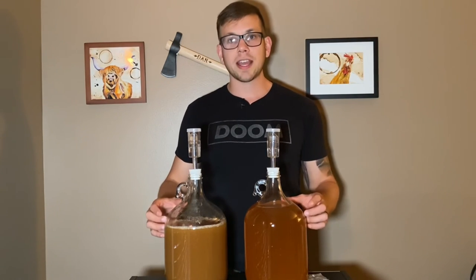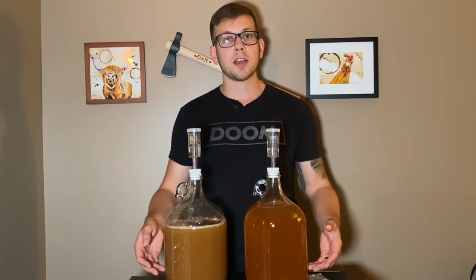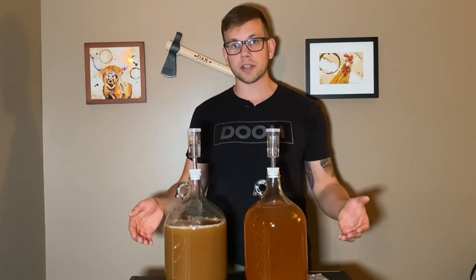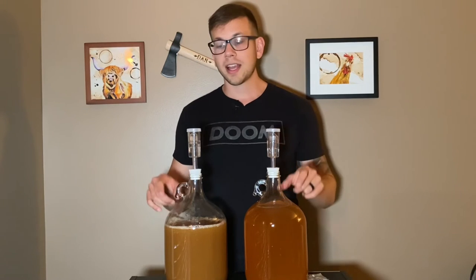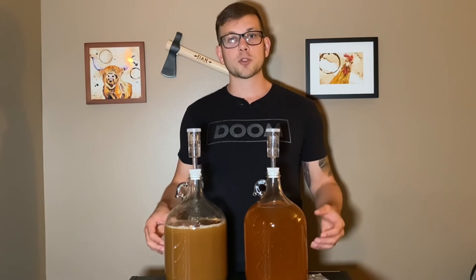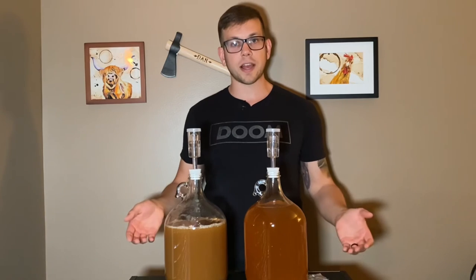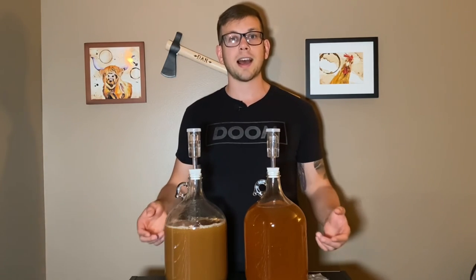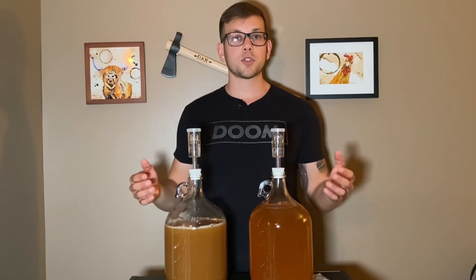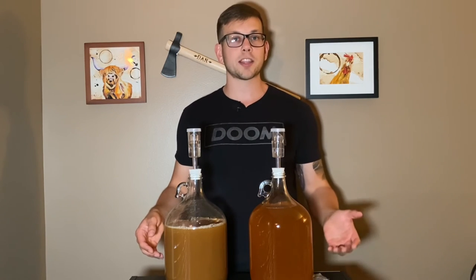I'm going to let these sit in a cool dark place for two to three weeks. One thing I'm going to be paying attention to is the clarity, because I do want both of these ciders to be clear before I bottle them. I'm also going to be checking the specific gravity — since I already know this one is 1.046 and this one is 1.048, I'm looking for them to get around 1.000, maybe a little lower. Once the specific gravity has stopped dropping, I'll know the fermentation process is done. Once it's clear enough for me, I'm going to add in more apple juice to add more sugar, then bottle it in hopes that the added sugar will continue fermentation and carbonate the beverage inside the bottle.